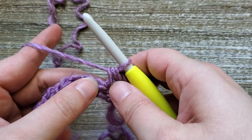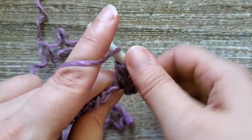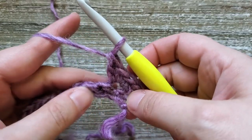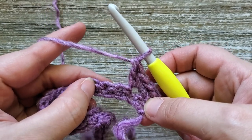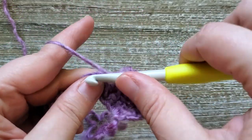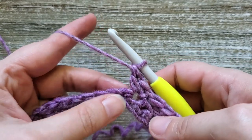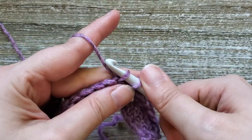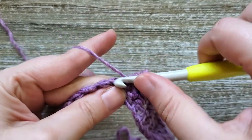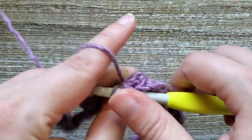Then in the next stitch we're going to do two single crochets and one double crochet, all in the same stitch. For the double crochet you just yarn over, insert your hook into the stitch, yarn over and pull up a loop, yarn over and pull through two loops on your hook, then yarn over and pull through the remaining two. Then we're going to skip two stitches and in the next stitch do the same thing — two single crochets and one double crochet. We're just going to repeat this all the way across, skipping two stitches and then in the following stitch doing two single crochets and one double crochet.